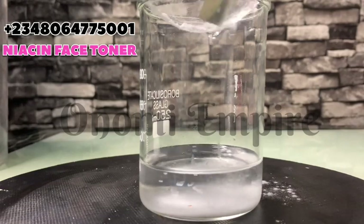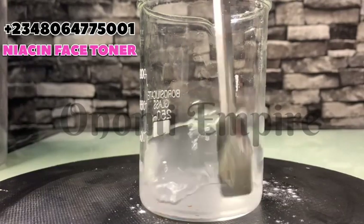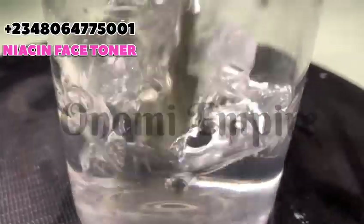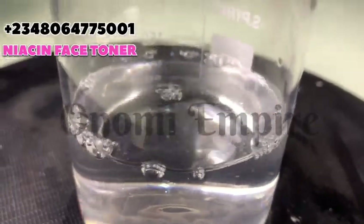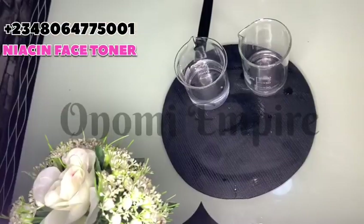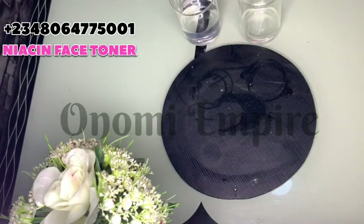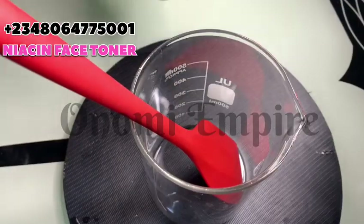I've added the NAG and I'm going to mix it — you can see it dissolves completely, very fast. Your ingredients should dissolve like this so you get good results. Now I'm setting both aside: the first is the dissolved NAG, and the second is the dissolved niacinamide. Next, we're going to get a clean bowl or beaker for the formulation.